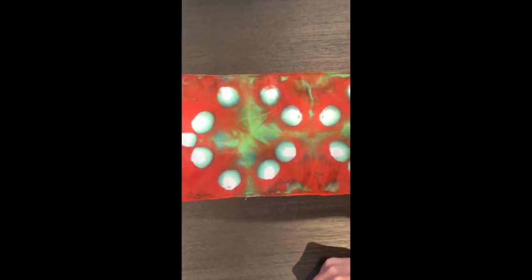I've rinsed out my scarf, squeezed all the water out, and I've since ironed it. Now I'm going to show you what it looks like — it's so pretty, have a look!